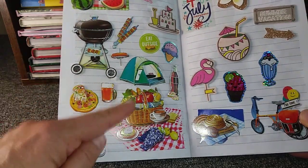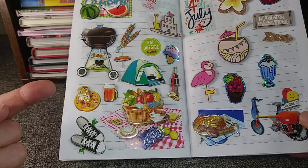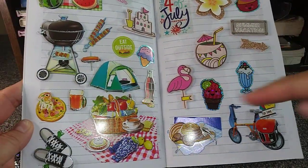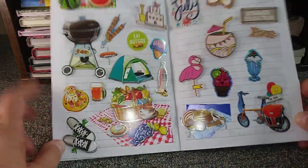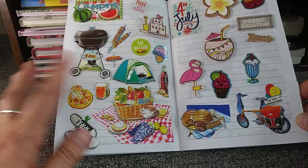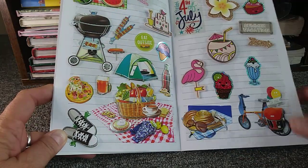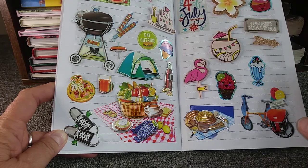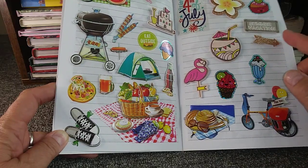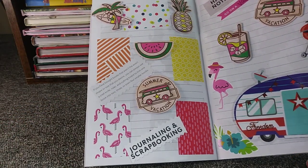On this particular page on the left, pretty much almost every sticker was from Dollar Tree. Over here I tried to do everything for summer — like here's a picnic. I was looking for people to put on it, and I think I might see if I can find some because this next page is like camping. These are so cute — I love these summer vacation ones, and there's an arrow.